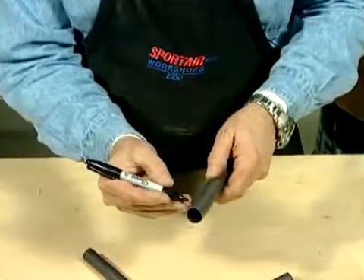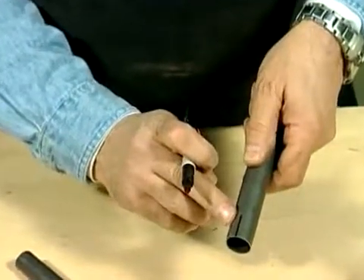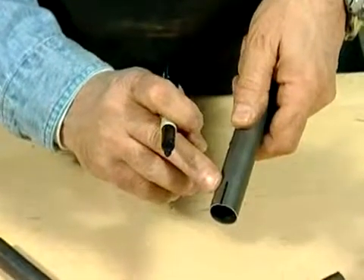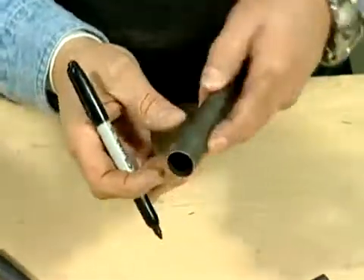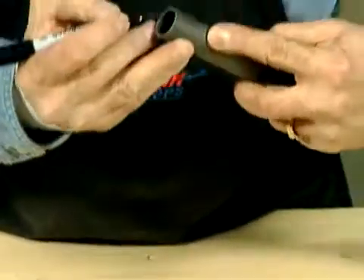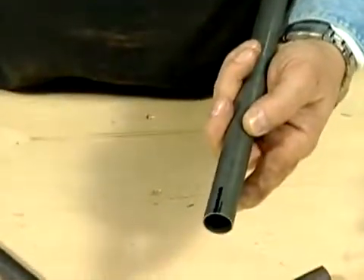What I do is I take a sharpie and I draw a center line on the tube. The reason for doing that is I have to have a starting point and a stop point. After you get used to doing this, you don't need to put the sharpie on there. I'm going to turn that around exactly 180 degrees and put another mark — that will give me my end point.